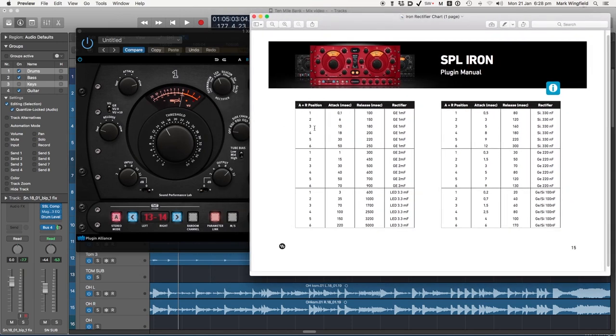It's a little confusing which is why they've given you a chart. What I've done is saved out this single page so I don't have to scroll through the whole menu every time. If we move this all the way over to the 1MF germanium setting, the attack control goes from the fastest being 0.1 of a millisecond — ultra fast — to 50 milliseconds at its slowest. The release of that same 1MF germanium setting goes from 100 milliseconds at its fastest to 250 at its slowest. The 2MF setting goes from 1 millisecond up to 70 milliseconds for the attack, and 300 to 900 for the release. The LED setting has a fastest attack of 3 milliseconds up to 220, and release from 600 milliseconds to 5 seconds.